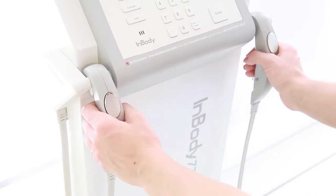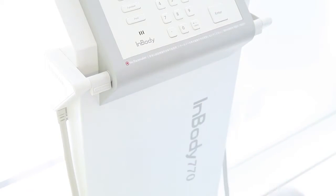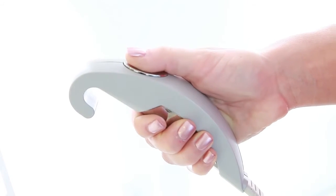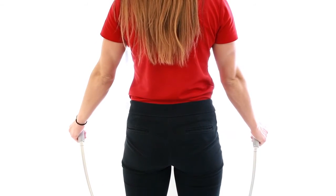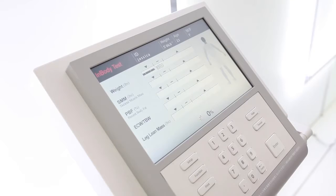Grab the handles and place your thumb on the oval electrodes. Keep your arm straight and away from the body. You may now relax and keep your body still until the test is completed.